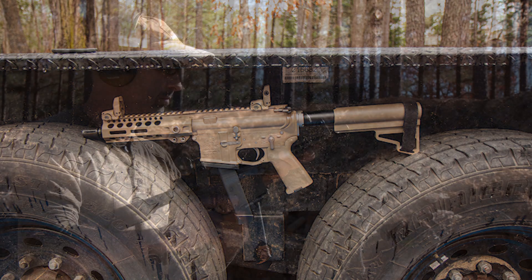Home defense, self-defense, truck gun — that sort of thing. The base model MSRP is around $1,180. This one is a little nicer with the nickel accents, but you can start there and build up or down depending on what you're looking for.